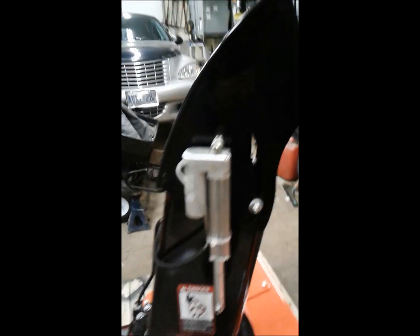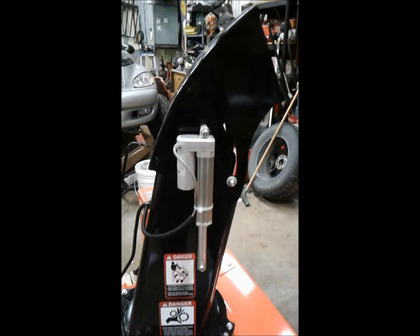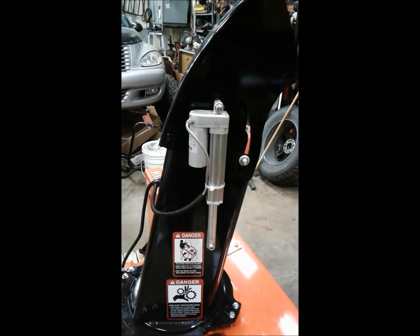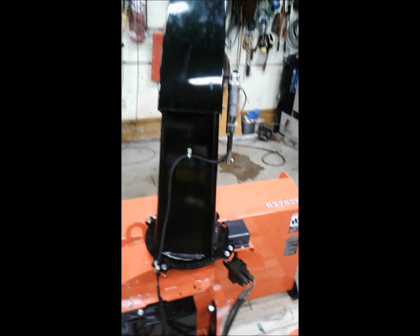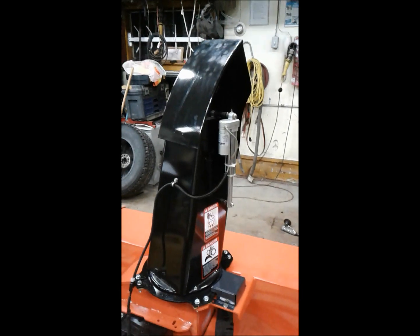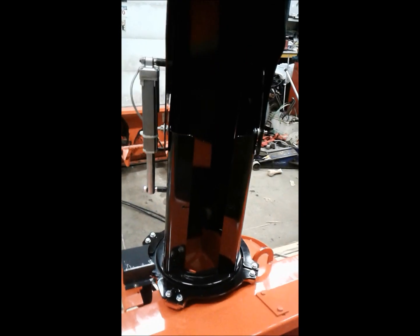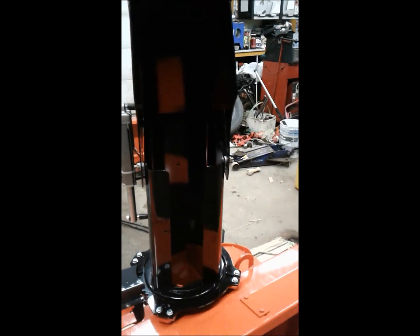Here I've got my homemade chute deflector installed. Kubota makes a nice one but it's like $800 plus tax, and I got this linear actuator at Princess Auto for $80. I had to drill a bunch of holes in my brand new snowblower, but what are you going to do? That's all ready to go. I also took out this little grate that goes in here — all it seems to ever do is promote clogging, so it's gone.